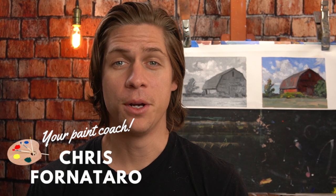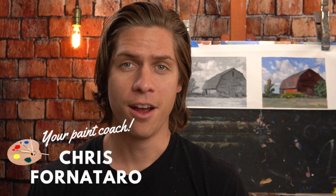Doing a painting in black and white or just one color is a great way to understand values, which is what we're going to be talking about in this video. Hi, welcome to Paint Coach. My name is Chris Fornotero, here to help simplify oil painting so you can get better, faster.